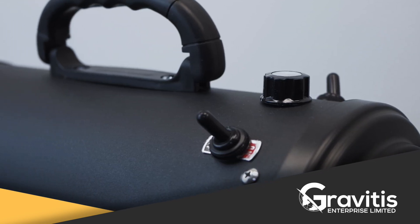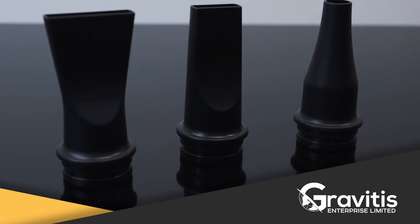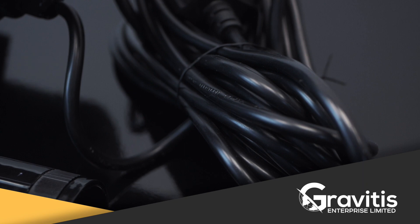Wind speed volume control will allow you to adjust power to your needs. Each dryer has three attachment nozzles to be used for different drying situations. The 8-meter cable will allow you to comfortably work around your bike or vehicle.